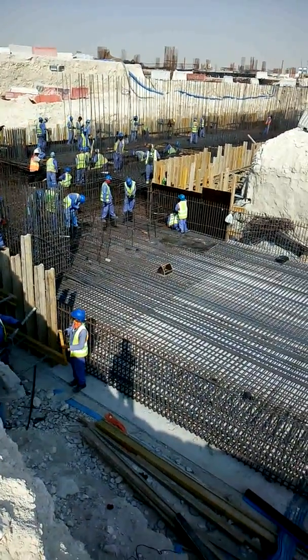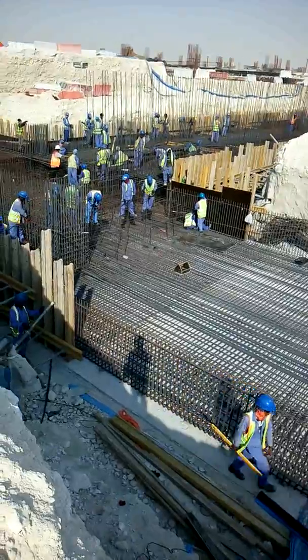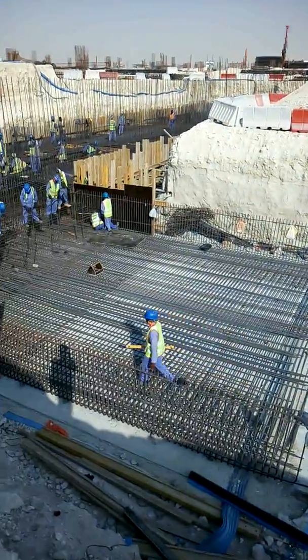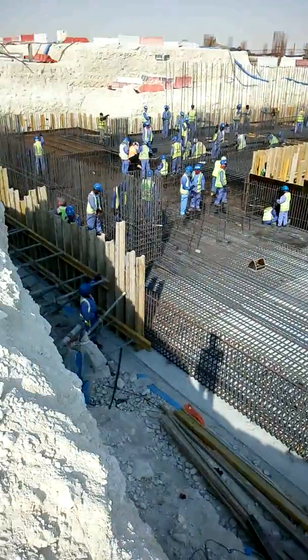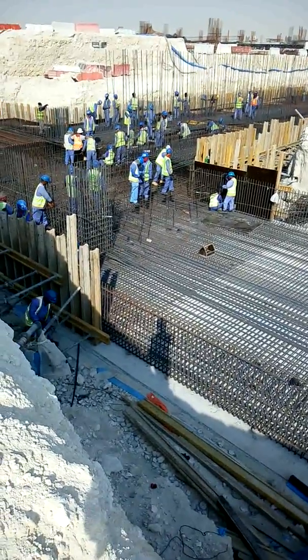Hello friends, today I am showing you a big construction project in Qatar at Al Mesai. This is a new project — a new naval base project. You can see this one is a swimming pool.